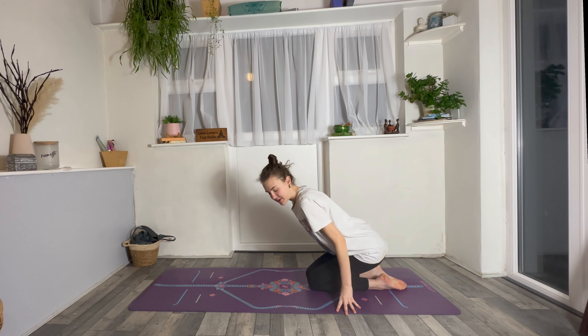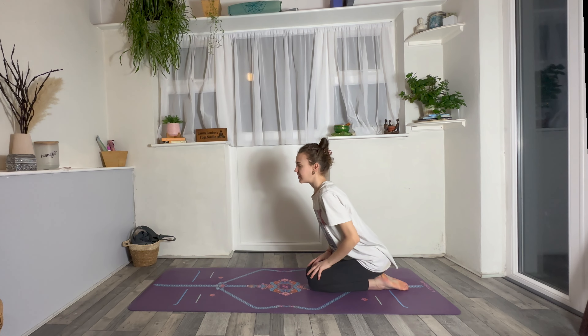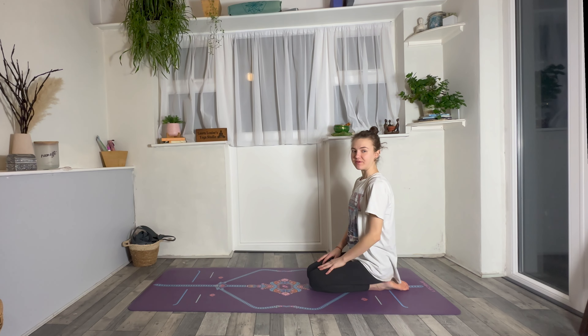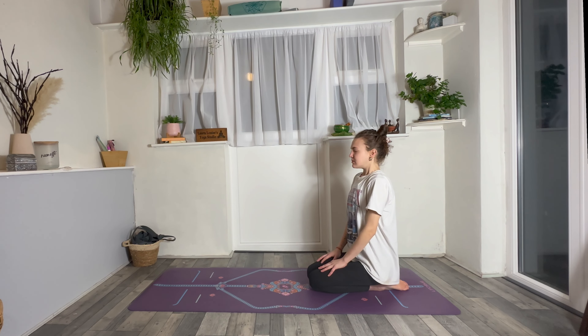We'll start in a kneeling position today, or a seated comfortable position that works for you. Let your hands rest onto the lap or the thighs. Grow nice and tall through your spine, soften through your shoulders, and then when it feels comfortable just let your eyes close. With your eyes closed, let's start the practice by taking a deep breath in through the nose, and then exhale, open the mouth, let it go.